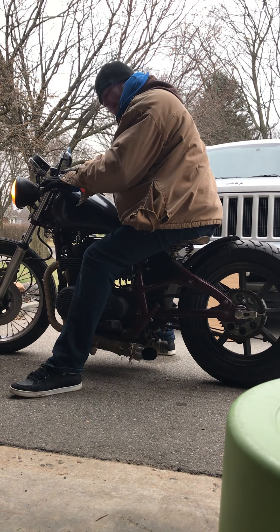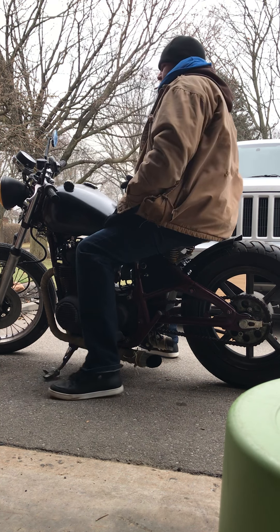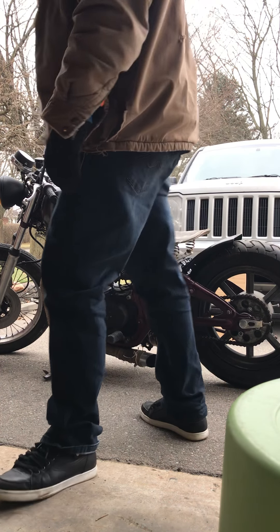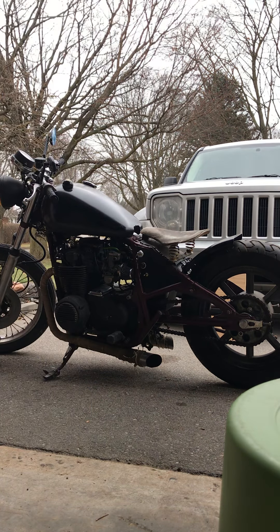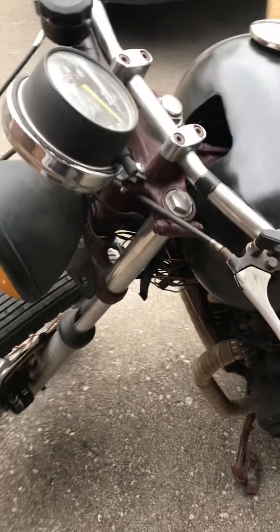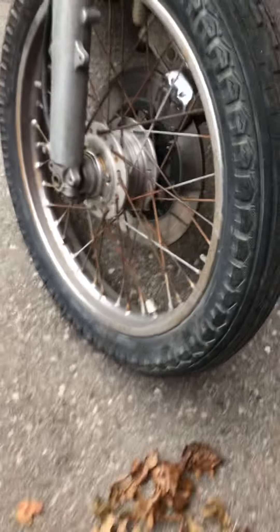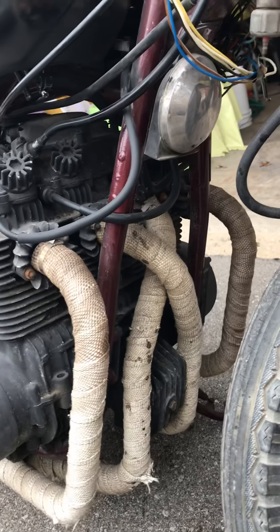TLC required. She goes and stops. A little bit of wiring, a little bit of TLC, so it's going to be a nice little bike.